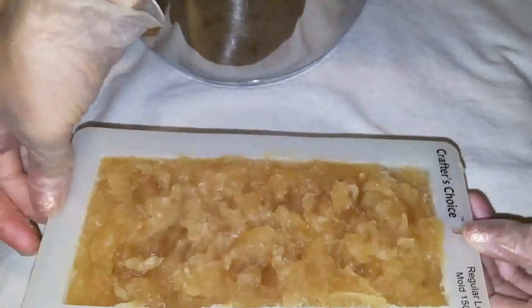I'll bring it back for the cutting tomorrow. There it is — my Cocoanut soap. Thank you for watching. Catch me on the cut.